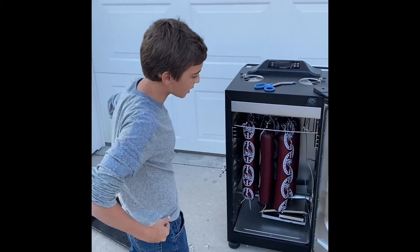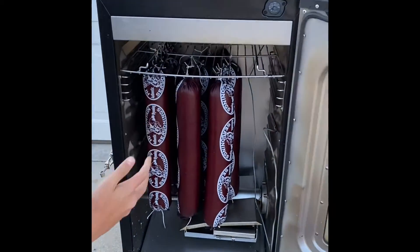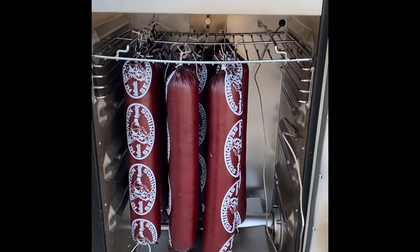We hung all the summer sausage up in the smoker and now it's time to smoke. I think they're going to be amazing when they come out — see you guys there.